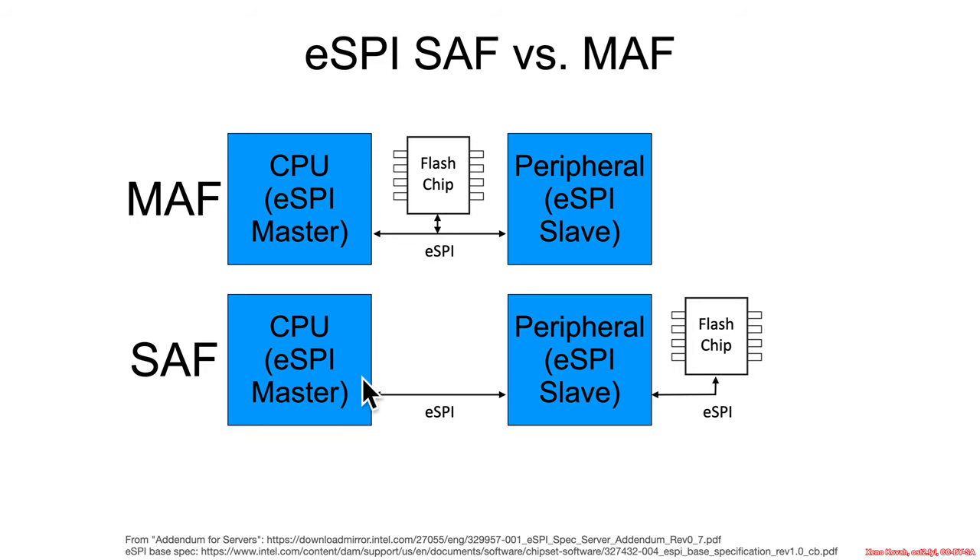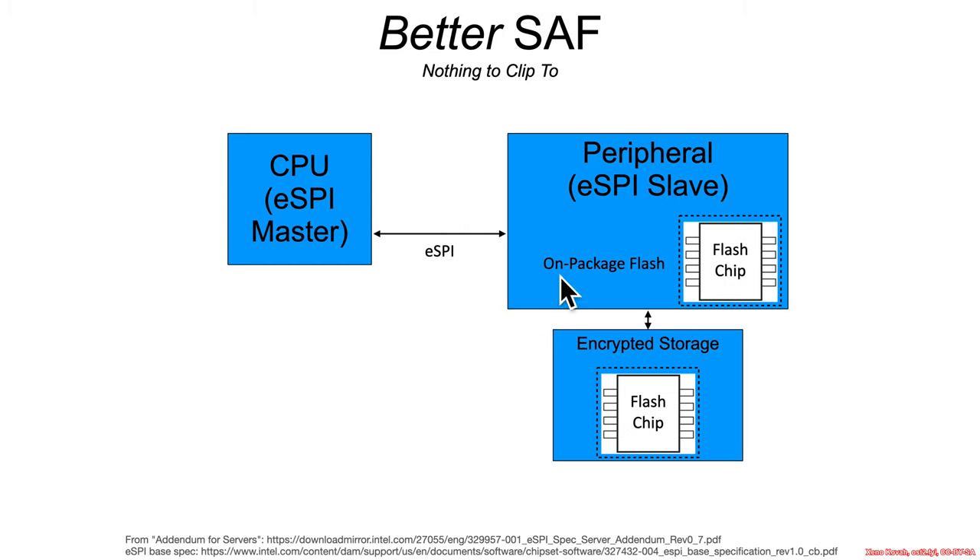In slave-attached flash, the CPU — the x86 — has eSPI to the peripheral, which could be a BMC. In the context of the T2 Macs, the peripheral was the T2 chip, and the T2 did actually come up first. The SPI flash chip was attached to the T2 via eSPI. In practice, if it were done that way naively, you would still just have the exact same sort of clip-on attacks. So since I was proof-of-concepting those attacks out, I wanted to defend against them.